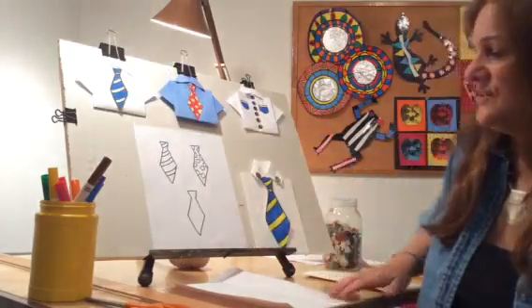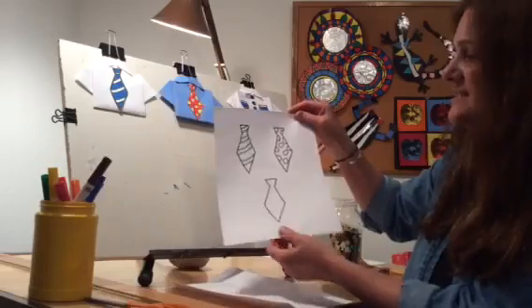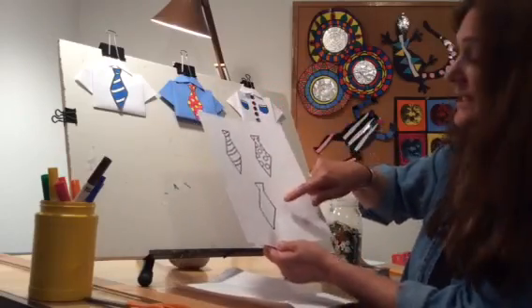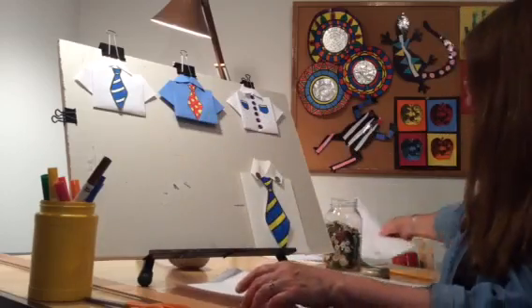Okay, so let me show you how to get started. You will find a template of some ties — I have some that are already with designs and some that are plain if you want to do your own design. It's up to you. So let's get started.